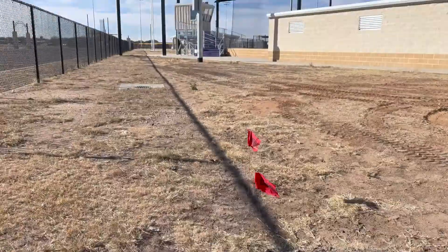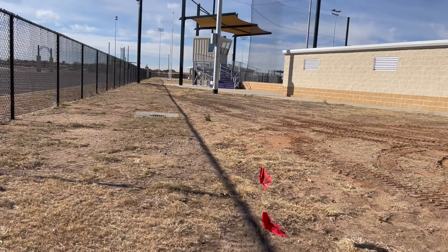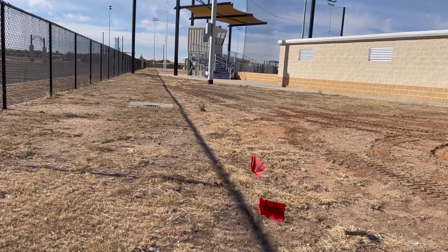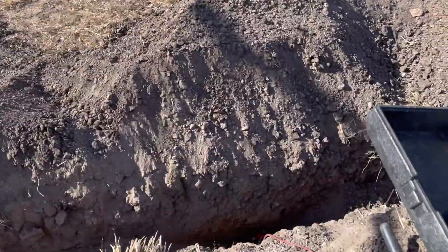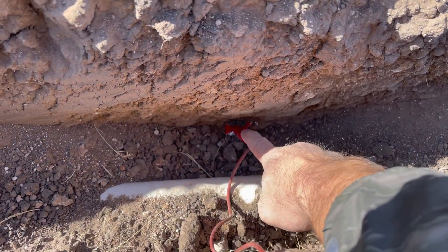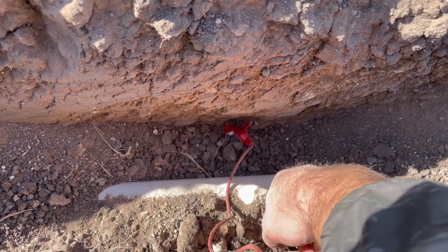I fired it up and, wouldn't you know it, I followed this line all the way around this press box. I lost it over there somewhere, but I know where it is — I'm going to dig it up again, because I've got to cross it several times. That's a really cool thing you can do. You can actually tie your valve locator onto this metal caution tape for electrical lines to trace where the line goes.